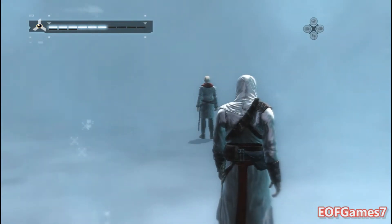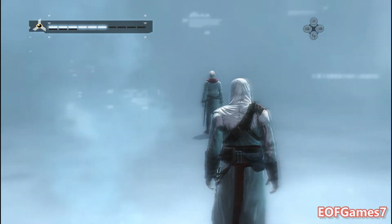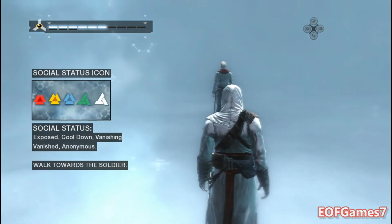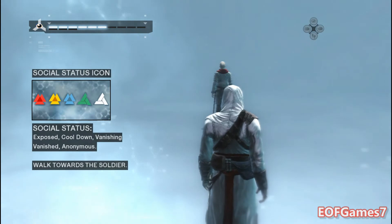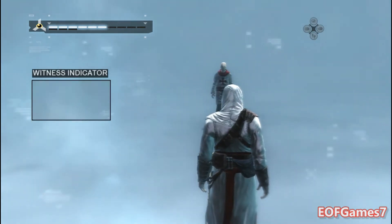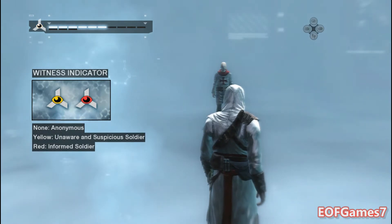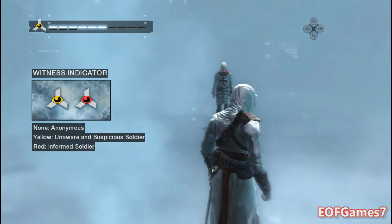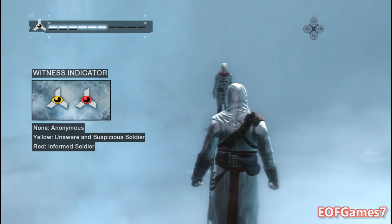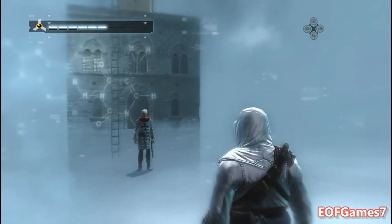The Animus will also provide other important information. The social status icon gives you information on your social status; the different states will be explained in context soon. This icon appears when a soldier is looking at you — the yellow color means the soldier is either unaware or suspicious of who you are.